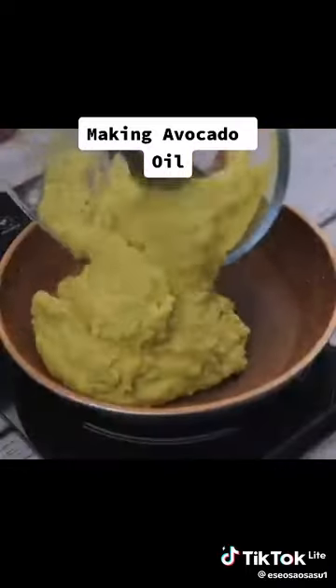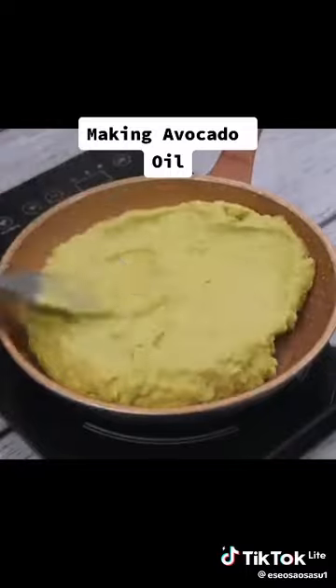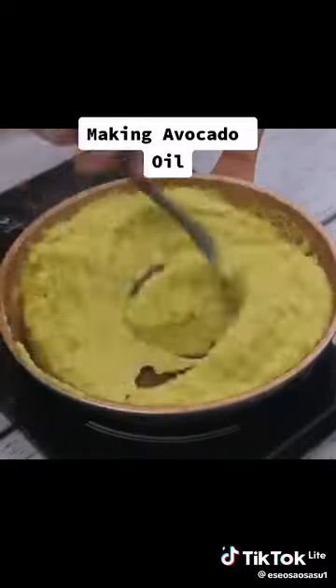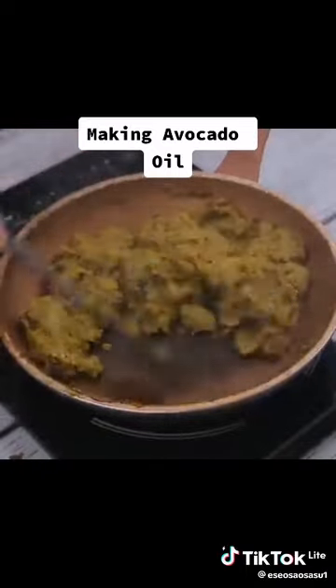Turn on low heat. Ideally, use a spatula to stir well at all times. As soon as it gets consistency, we will notice that it will gradually and completely separate the oil. I'm sure you've never used avocado this way before.